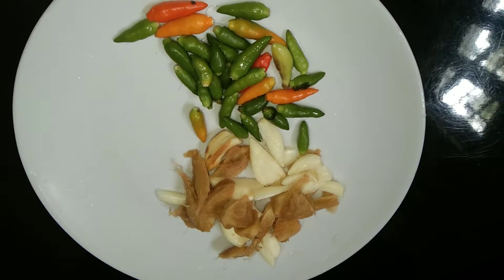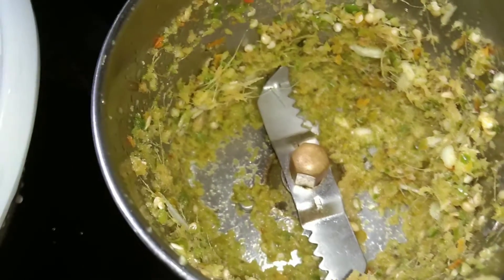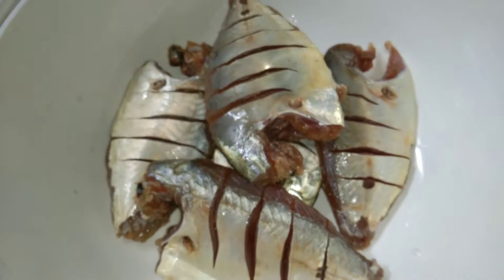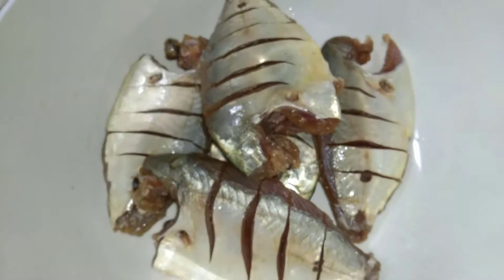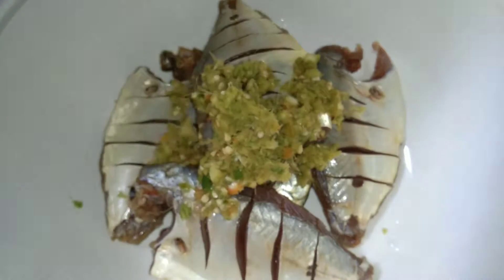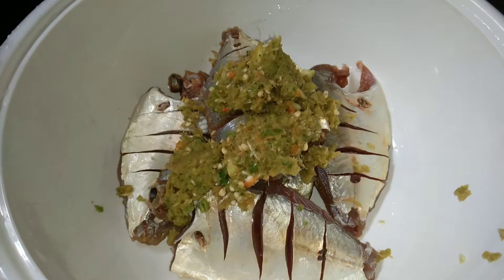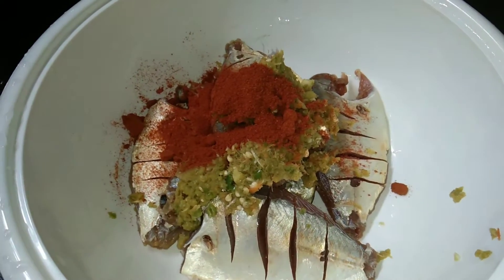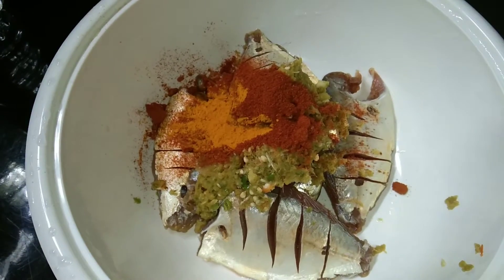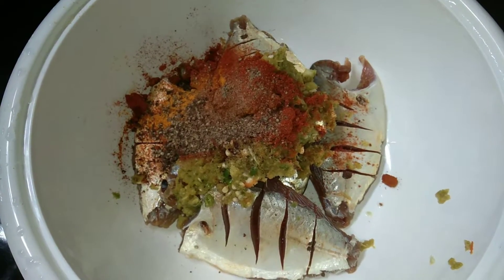I am going to mix it with a paste. We are going to make a paste. We add a paste. Add 1 teaspoon of vinegar.